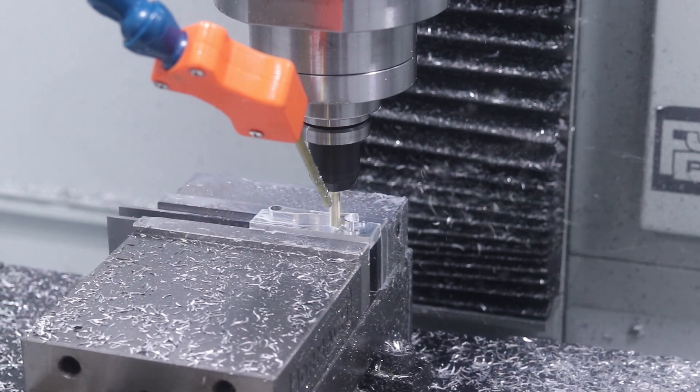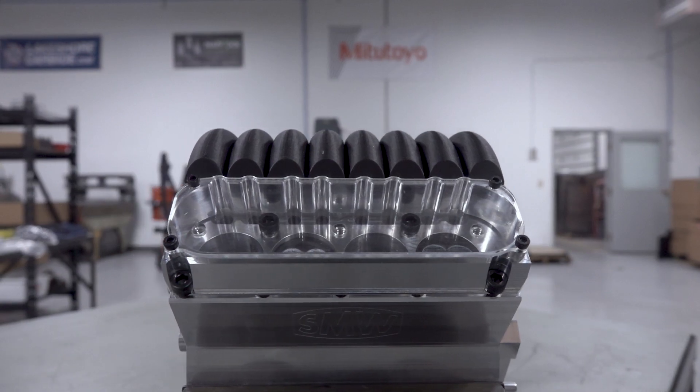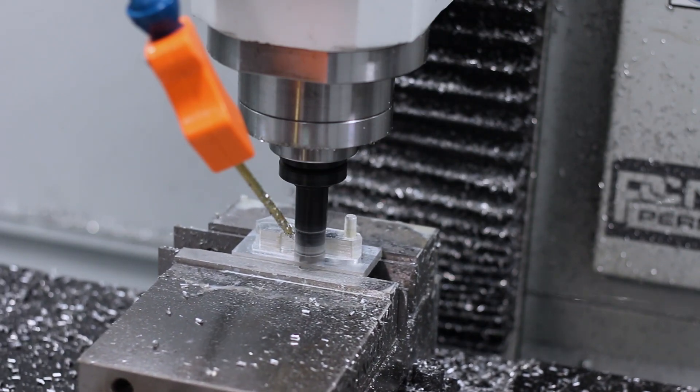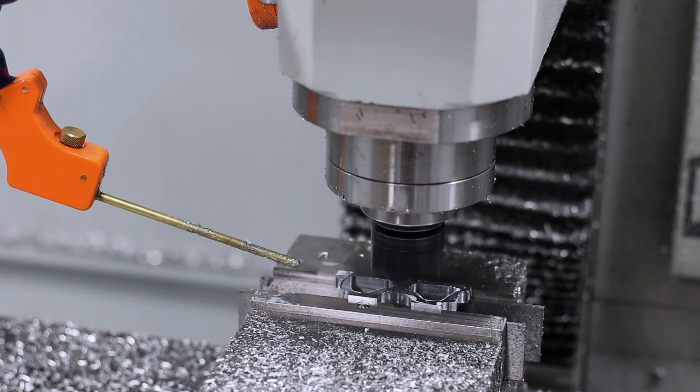Hi folks, let's make the connecting rods for our LS3 V8 engine block, as well as a hand crank to turn the crankshaft and some feet to mount this up on a table. Welcome to another Wednesday Widget.